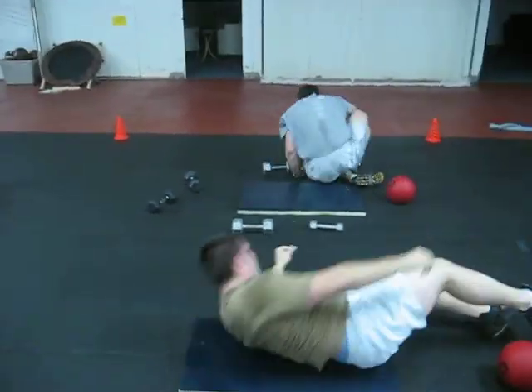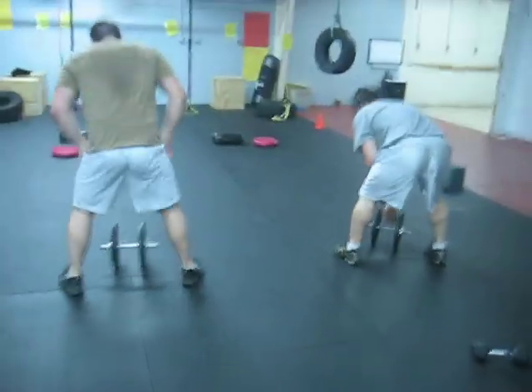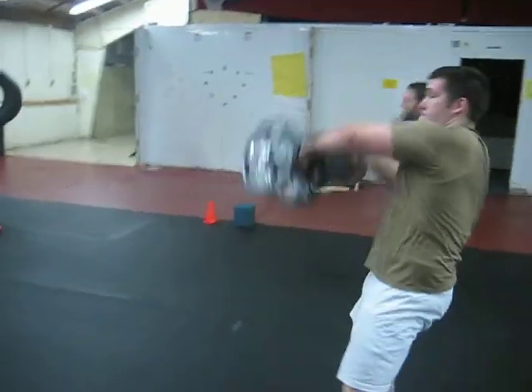One arm dumbbell. There we go. Switching that grip right out in front of you. Bring it up high. There you go. Ten seconds.